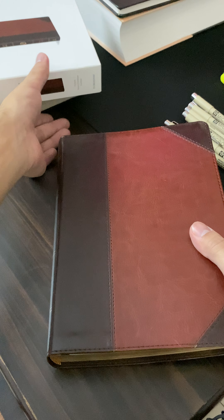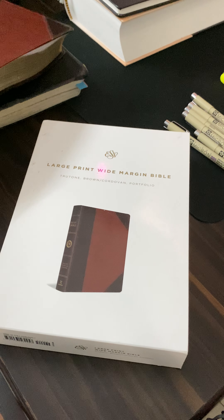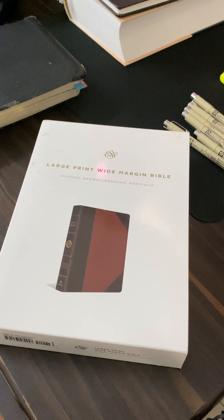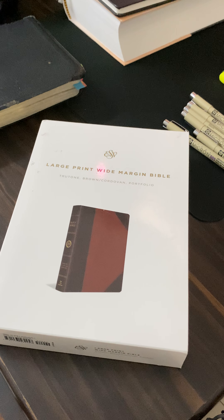Why did I pick up the ESV translation? Why am I not reading my NIV? I still do read the NIV, but why pick the ESV? Because particularly I want to get into in-depth studying of the Bible, and the ESV translation is actually a very scholarly Bible. Its features are quite apparent, and it's going to be a reliable translation, because the ESV is an essentially literal translation that seeks, as far as possible, to reproduce the accurate, precise wording of the original text.